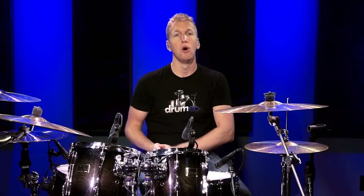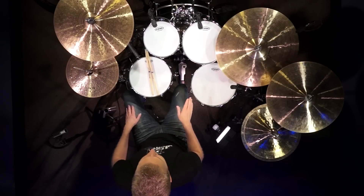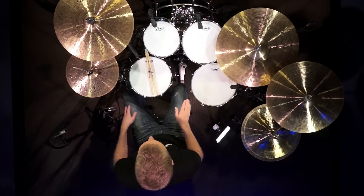So let's just worry about the rhythm first: one-e-and-a, two-e-and-a, three-e-and-a, four-e-and-a. Now let's figure out the orchestration.